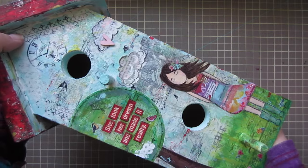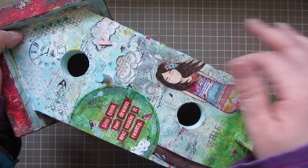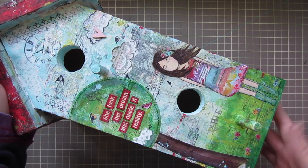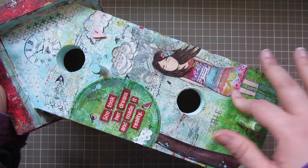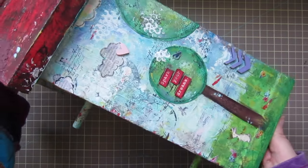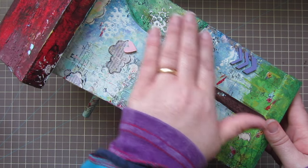I added some Studio Calico wood embellishments and just painted those — I have some of those on each side. I also cut out some flowers from patterned paper and lined everything with a black gel pen to give it definition. That's the front.